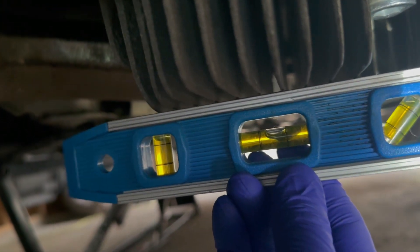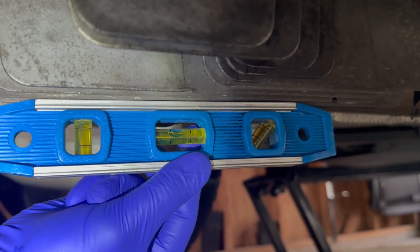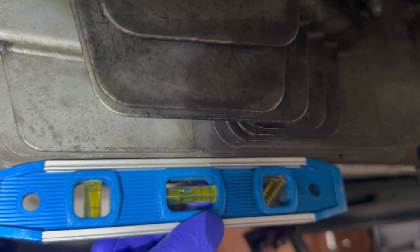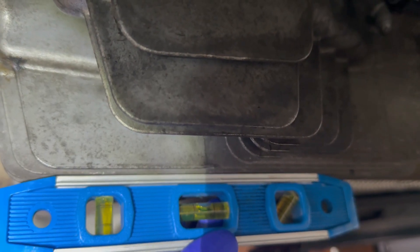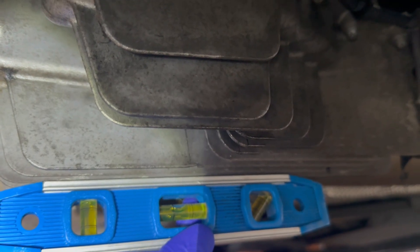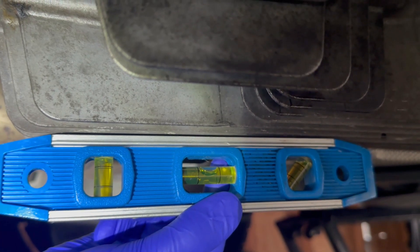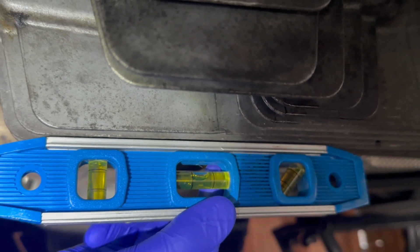Side to side we are more or less level. Front to back we're good as well — if anything we're leaning just slightly, but that's pretty much within spec. Not complaining about that.